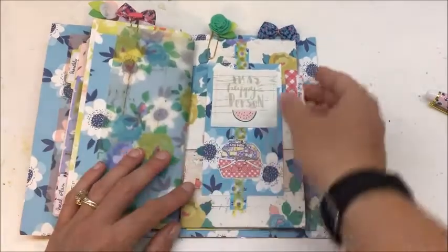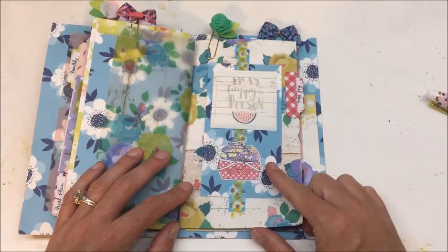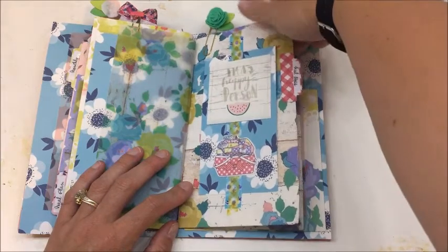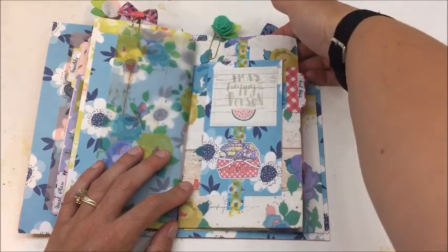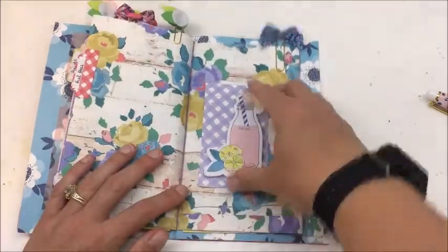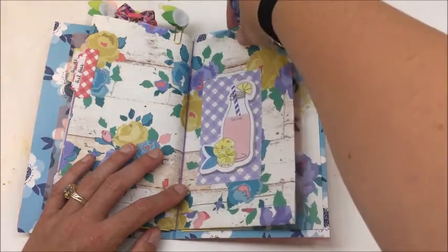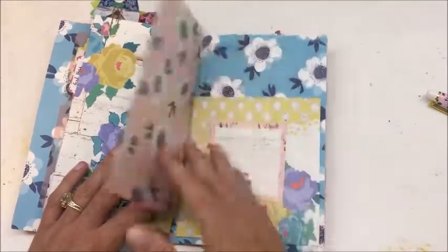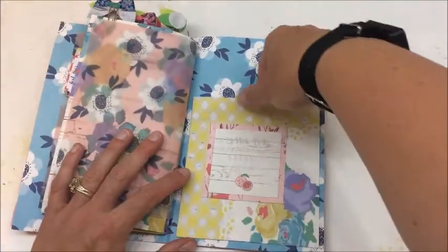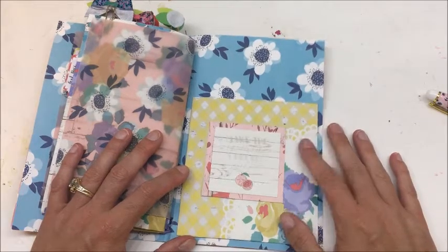Then we have this — it's called Girlboss. This actually is not paper from the kit; this is the bag that held the pattern paper, so it is a pocket. If I have a list or anything, I can slip it in here — receipts, anything like that will just go in this pocket. I turned it into an insert and just stuck it down here in the middle. Again, another pocket. And then last but not least, this page that I used to wrap around all of these. Back here is another pocket — this is actually the bag that held the stickers in this kit.